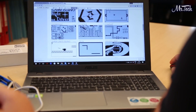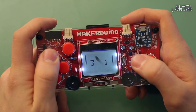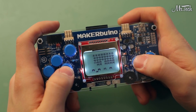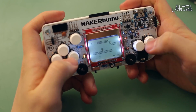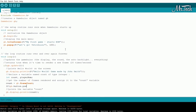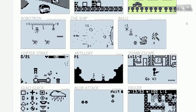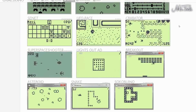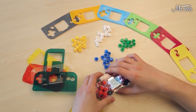MakerBueno comes preloaded with several classic games and more games can be downloaded online. Embrace some of the all-time classics like Tetris, Pac-Man, or Space Invaders. You can even program your own games based on Arduino by following free online tutorials. There's a library of MakerBueno-compatible open source games online where you can share your code or download games that other makers have made.